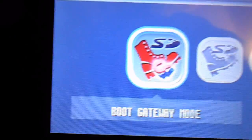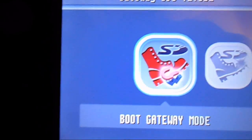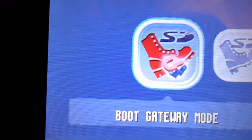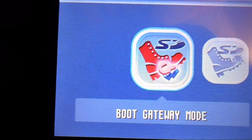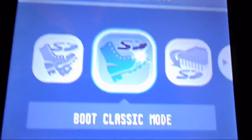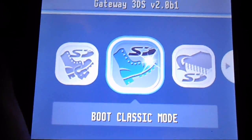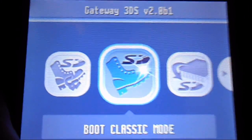You're going to see a couple of things here. 'Boot Gateway Mode' — this is the EMU NAND with the Gateway patches for the cartridge. This runs a bit slow, by the way. You also have 'Boot Classic Mode,' which is where you can use a physical cartridge.